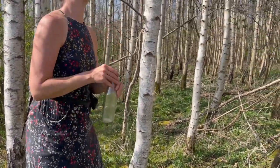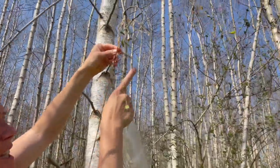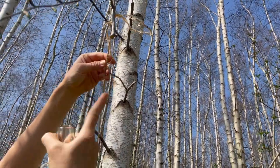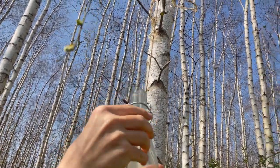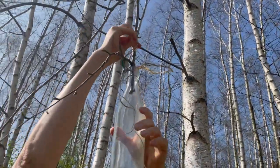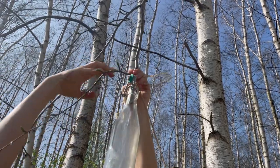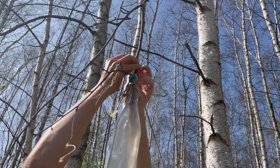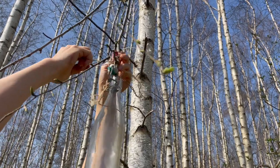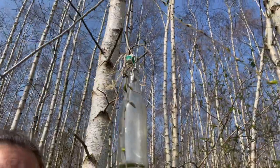If you come up close you can see it's already dripping — it's already starting to give its water, which is amazing. Connect the bottle and tie it up firmly to the tree. Make a good, firm knot, because right now it's light but once there's birch water in it, it won't be.